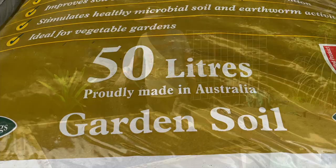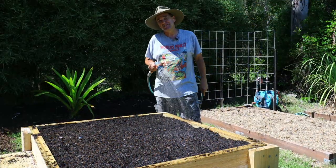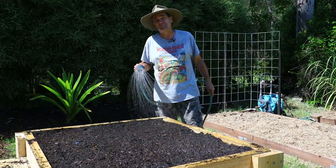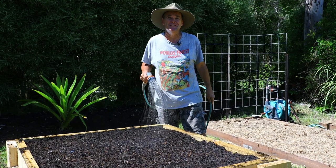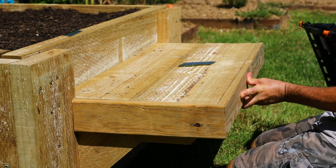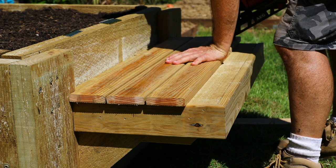Always water a new bed well before you plant into it. While the water soaks in, I'm going to add a finishing touch — it's completely optional and I'm just doing it because I have some timber left over from another project. I'm using leftover 90 millimeter treated pine decking to dress up the seats. Measure, cut, and nail off boards for the edges of the seat, then pieces for the top with around a 30 millimeter overhang on each side.